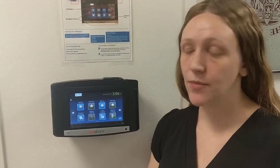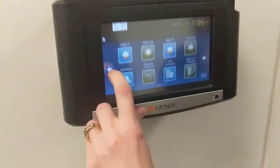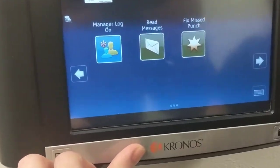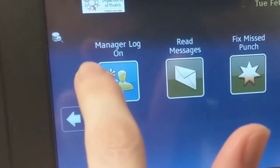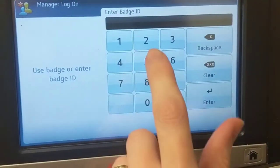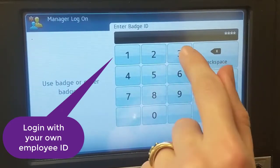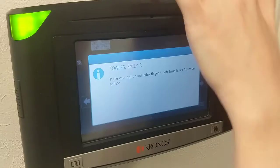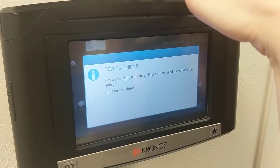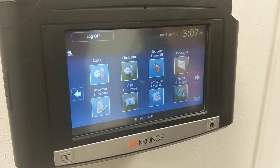So once you know that's been done, what you're going to do is hit this left scroll button and then hit manager logon. Then you will enter your number and your fingerprint. This takes you to the manager screen.